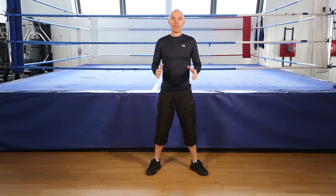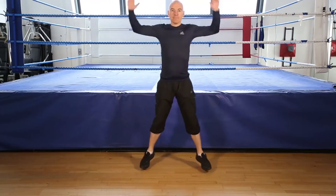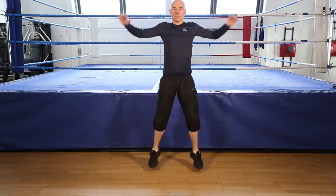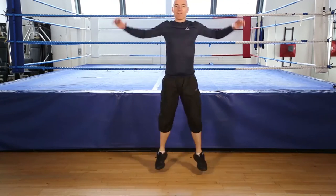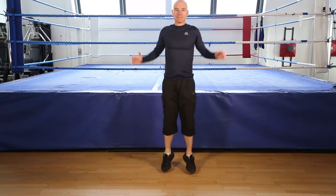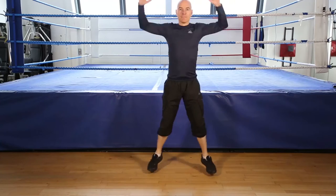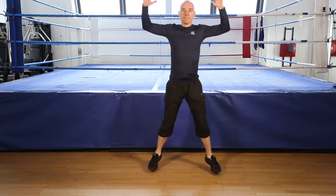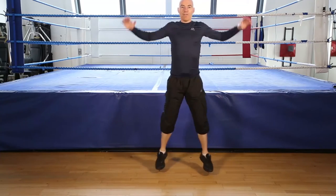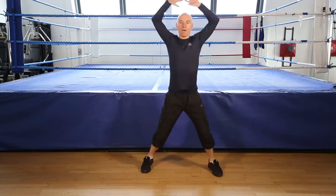Jumping jacks, 30 seconds. Go! Keep going. Keep your knees soft. On your toes. Close. Ready to finish. 5, 4, 3, 2, 1, finish.